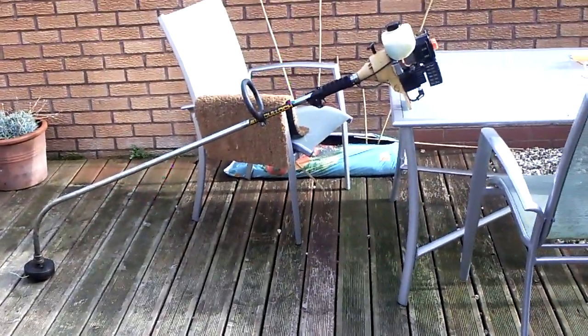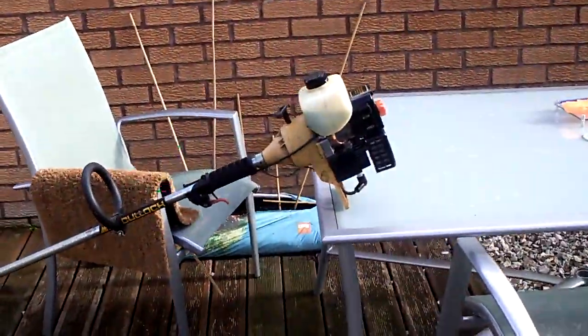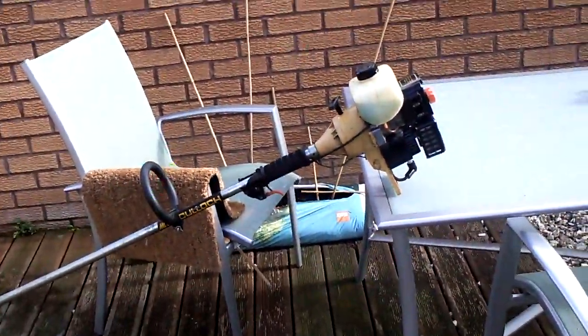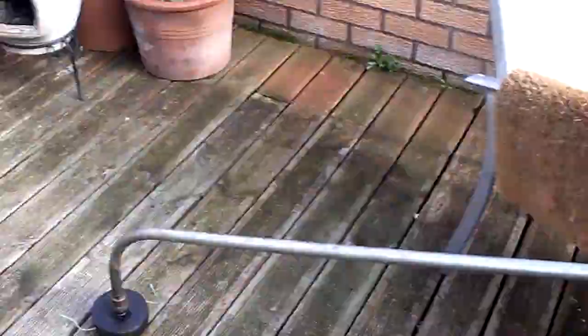Hey YouTube, it's MrMotorKid. I'm going to be doing a video today showing you how to winterise a small two-stroke engine. I'm using my old McCulloch as an example today.